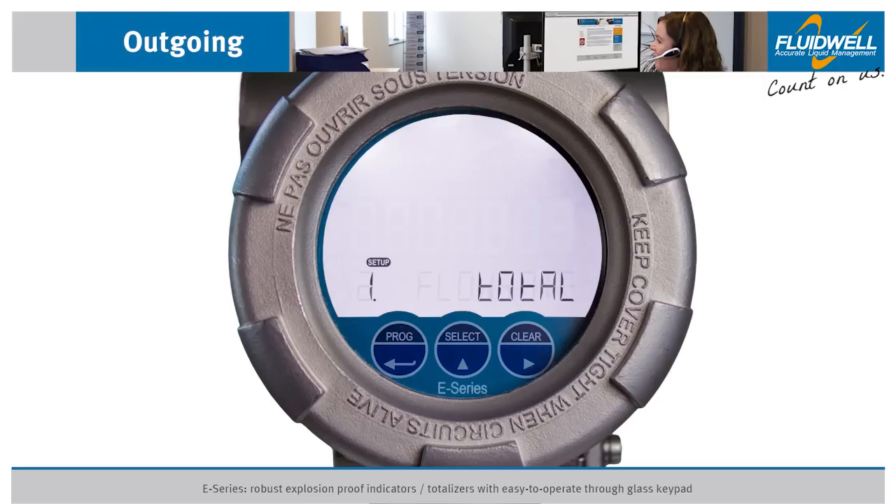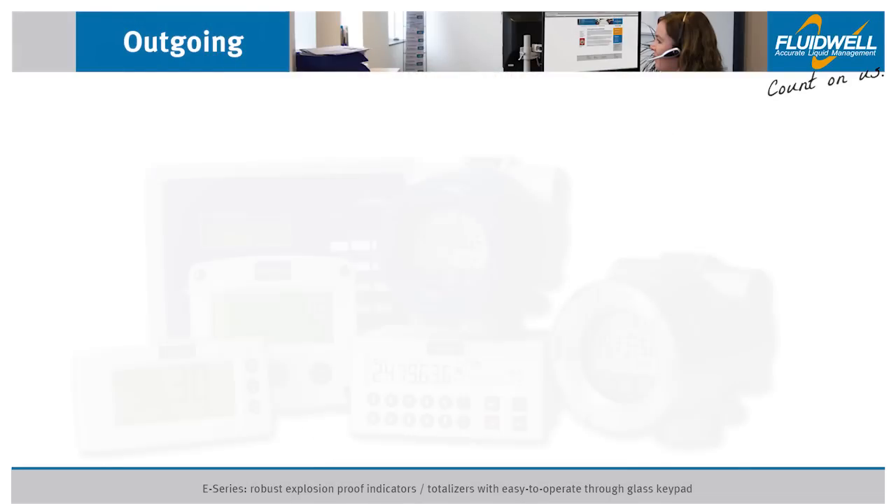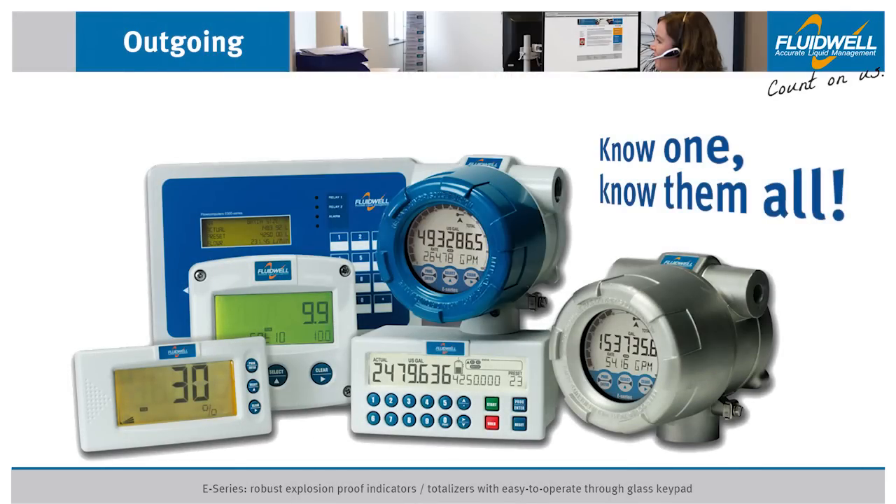The E-Series uses the same highly appreciated configuration as the other Fluidwell series. Once familiar with a Fluidwell product, you will be able to program all products in all series without a manual. Know one, know them all.